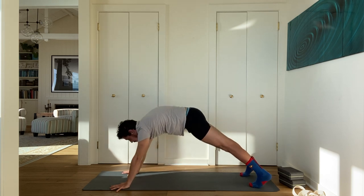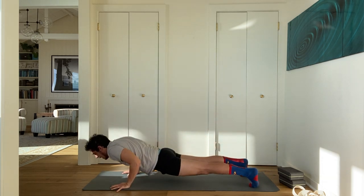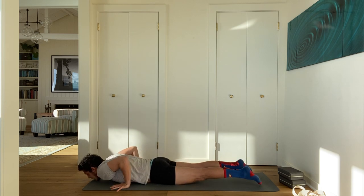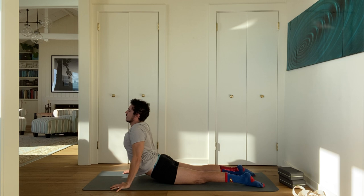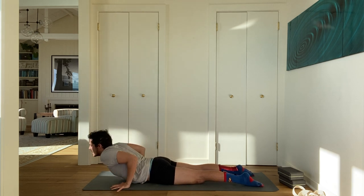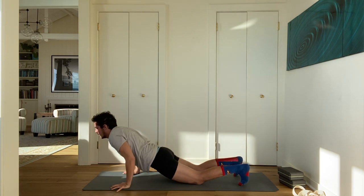Inhale, come to plank pose. Exhale, bend your elbows, come down. Inhale, cobra or upward facing dog. Exhale, tuck your toes — downward facing dog.